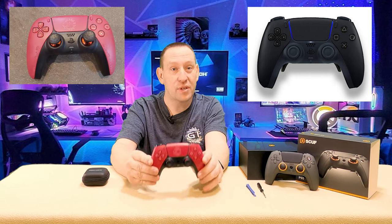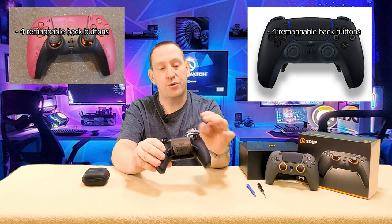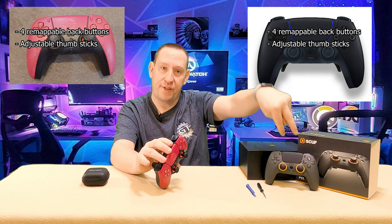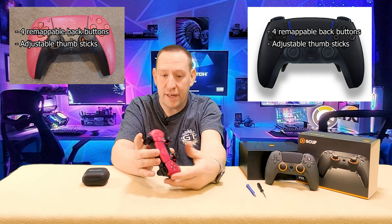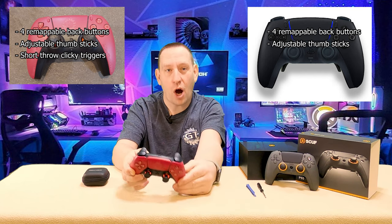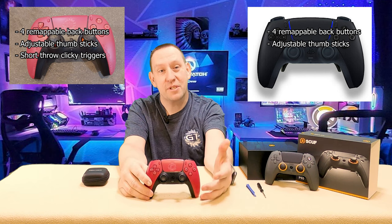These are very similar controllers in the sense that this one includes four remappable back buttons due to the Rise 4 remap kit. This one has adjustable thumbsticks, just like this one. This one also has an additional feature that this one doesn't — and that is the short throw clicky triggers. It's an option, but they didn't have any available when I bought it, so a lot of you are stuck in the same position. All of that's going to be answered after we open it up and see what's inside.